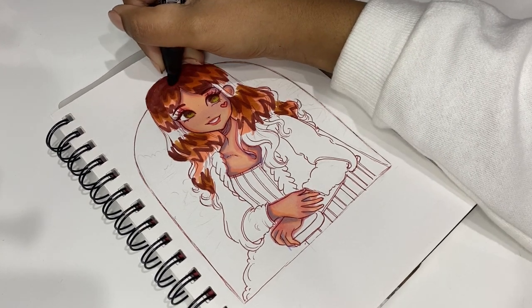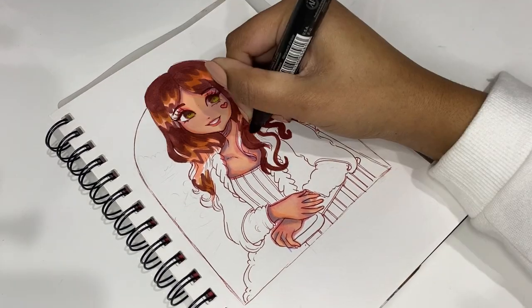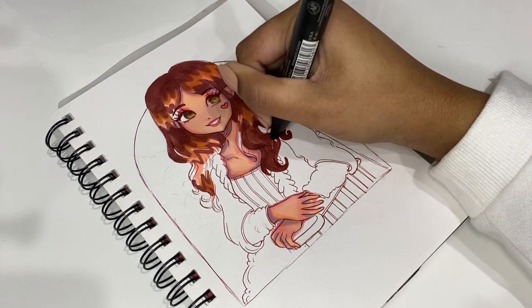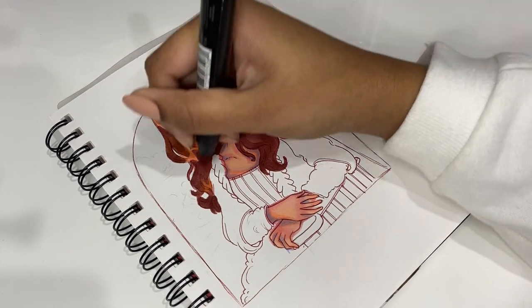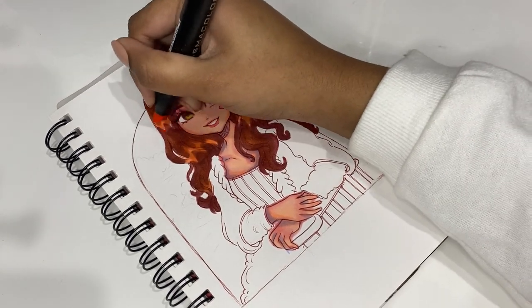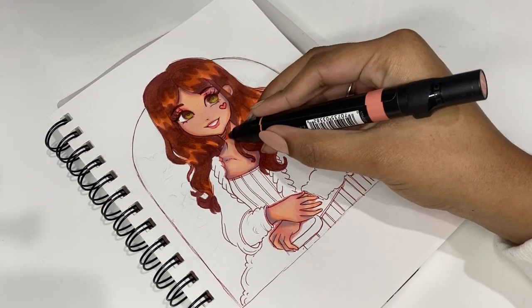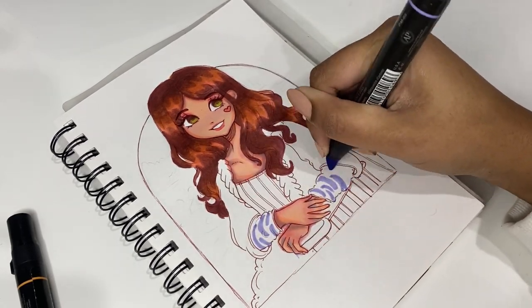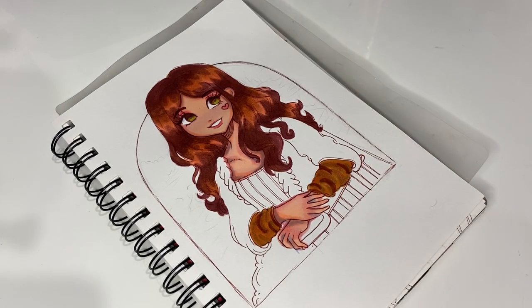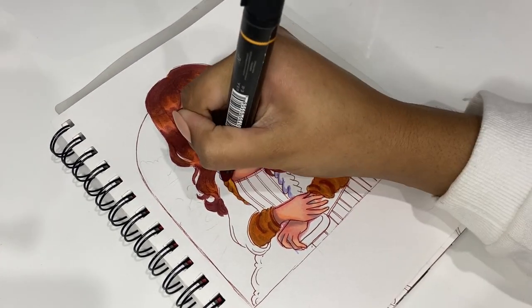Usually when I make a drawing, I don't really think about the process behind coloring the hair — I just kind of do it and focus more on the skin and outfit. But today I genuinely loved coloring the hair; it was so much fun. I think I used three or four markers to color the hair, which wasn't a lot, and I just love blending it out and seeing the final effect. I think it turned out pretty cool as well.